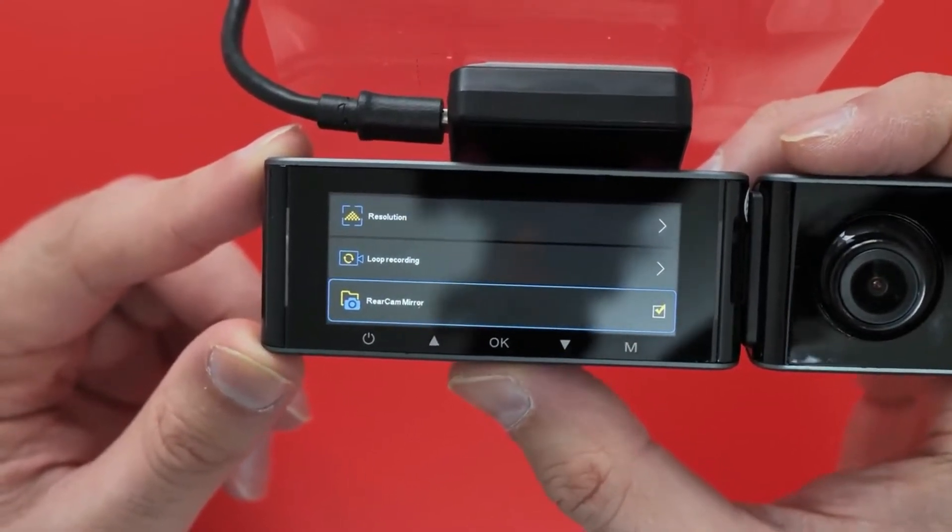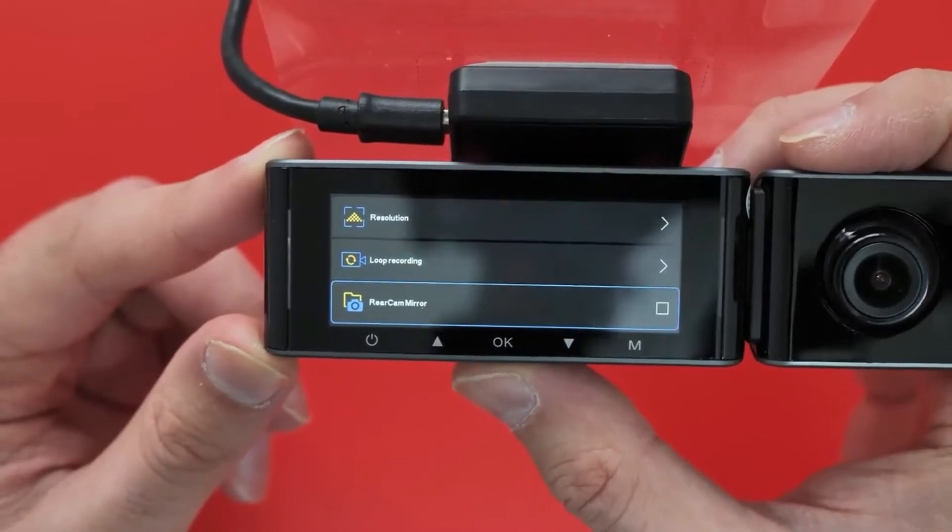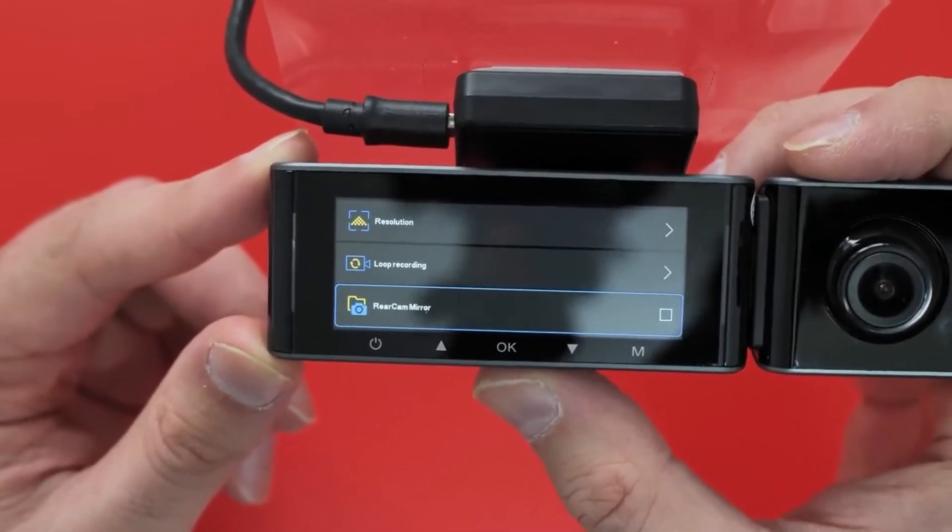There's a rear cam mirror setting, so you can change it if you want a mirror image or not — you can untick that or whatever.